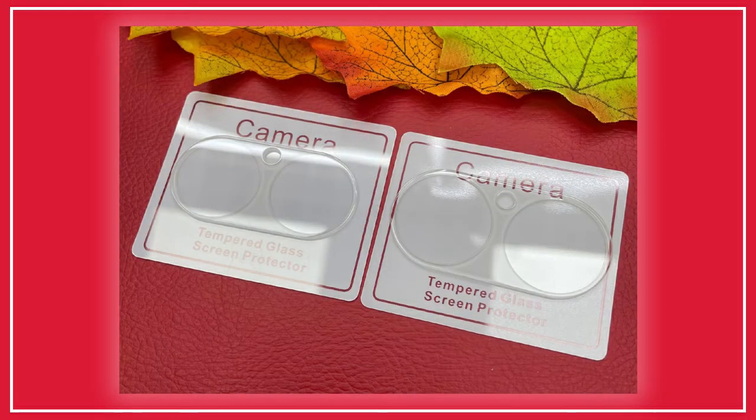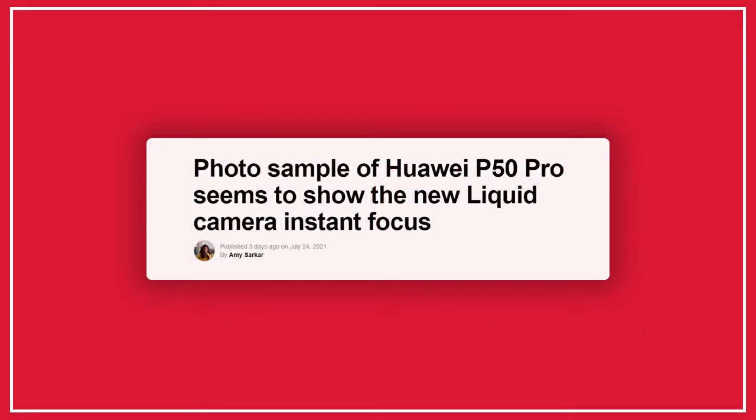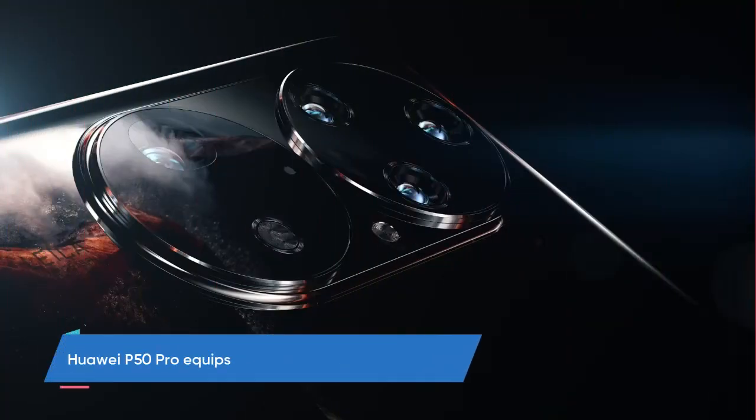According to the image shared by the tipster, the Huawei P50 Pro has a bigger camera module compared to the standard Huawei P50. The difference in the camera setup lies directly in the total count of lenses. Previous reports reveal that the Huawei P50 Pro will come with a quad camera system, while the Huawei P50 will have a triple camera system.